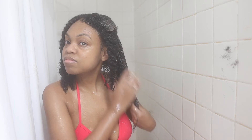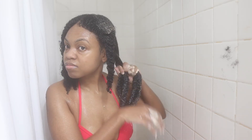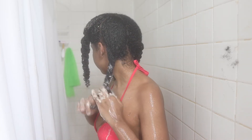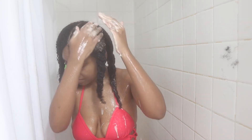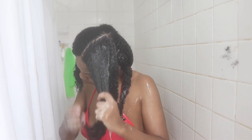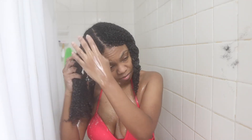Once my fingers run through smoothly, I twist up that section and move on to the other sections until the whole head is covered in conditioner and properly detangled. I also use any leftover product on the next section so I'm not wasting anything.